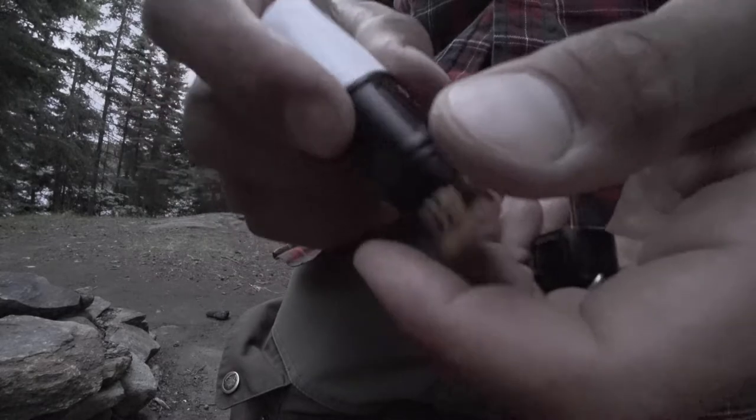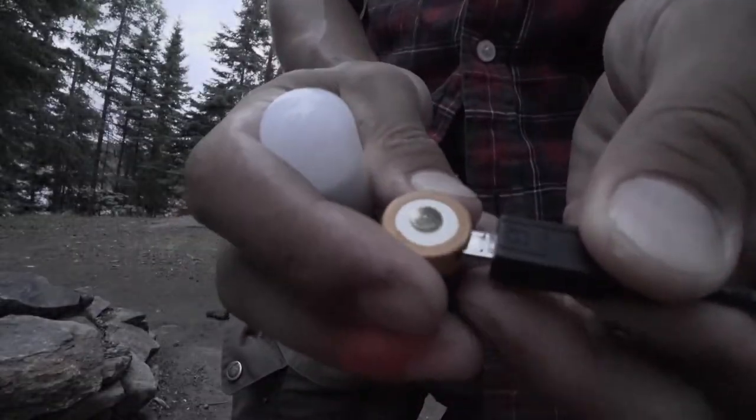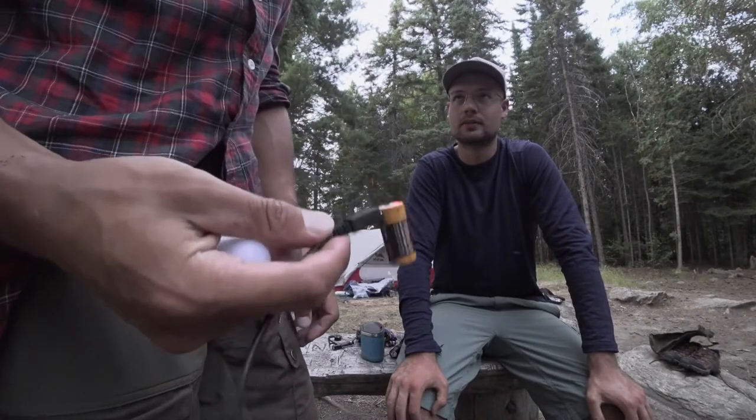These batteries come with a micro USB charging port, and they have a little LED on top. When you plug it in to charge — let's actually do this right now — it'll show red when it's charging and green when it's fully charged.